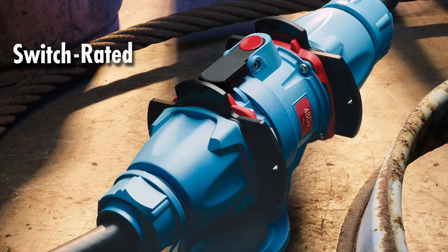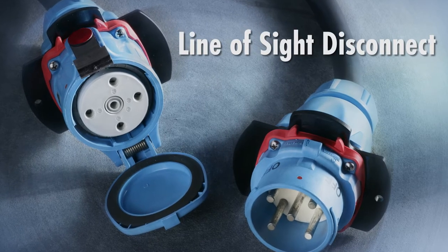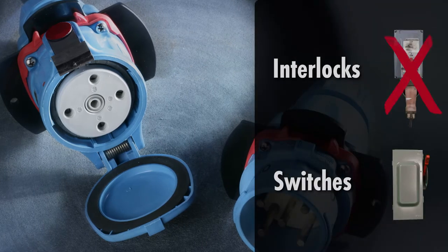Meltrix switch rated plugs and receptacles combine the functionality of a switch with the convenience of a plug and receptacle. As an approved line-of-sight disconnect, they provide a cost-effective means of meeting code requirements without the need for expensive interlocks or auxiliary safety switches.